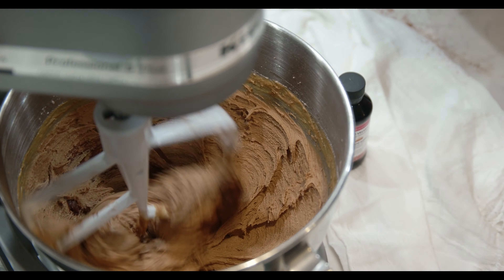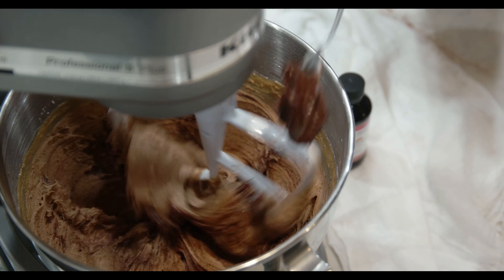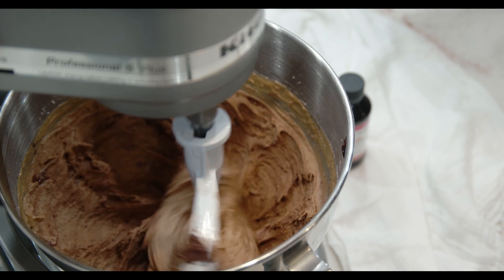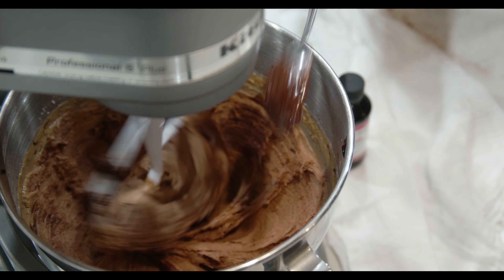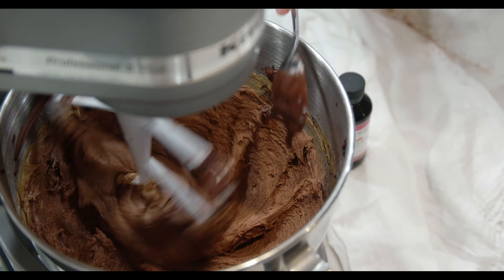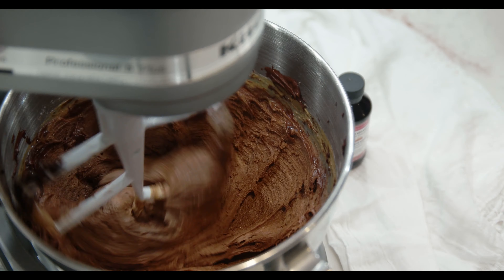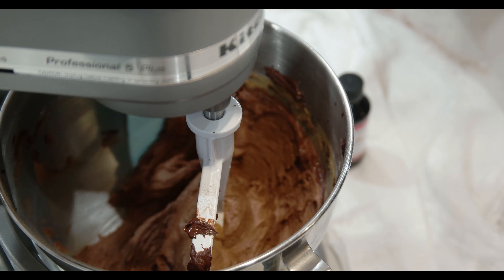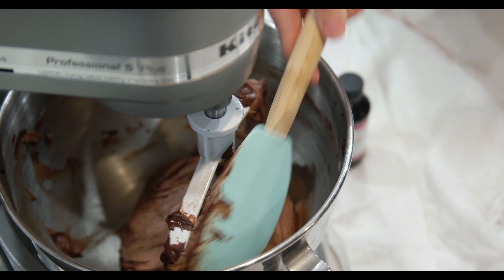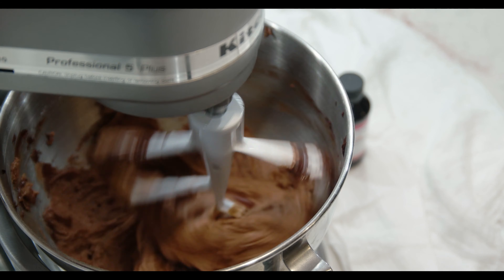Next, let's add the fully cooled melted chocolate. If needed, use a spatula to scrape the sides of your mixer bowl.